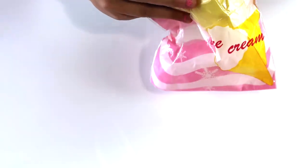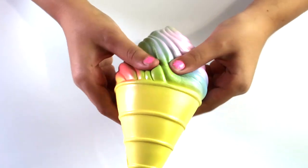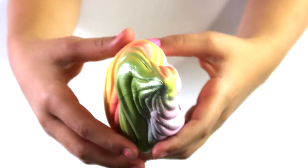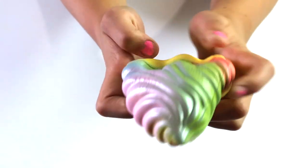On to the next one. Next is this jumbo rainbow ice cream — it smells like fruit, like berries, like strawberries. Oh my gosh, and mine is going to squish out for this also. It's from Lampo. Open it from the bottom. It's so soft. Oh my gosh, it smells amazing. I'm like too excited about it. It's very glossy.